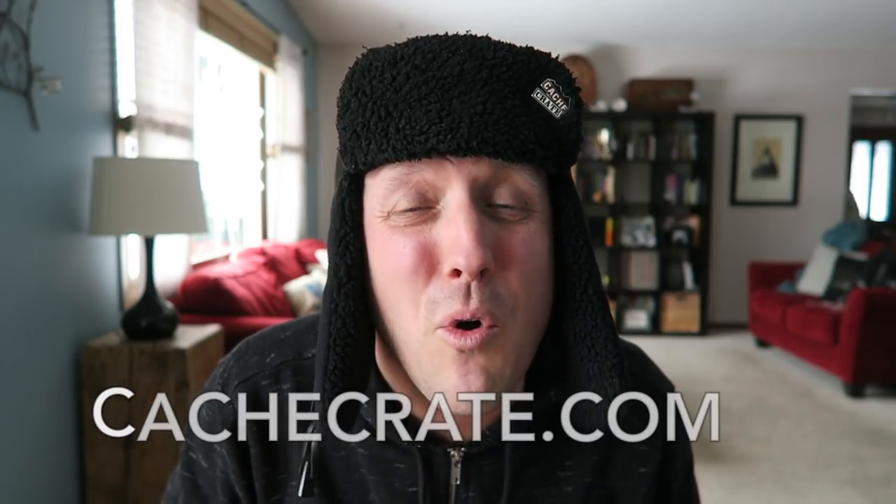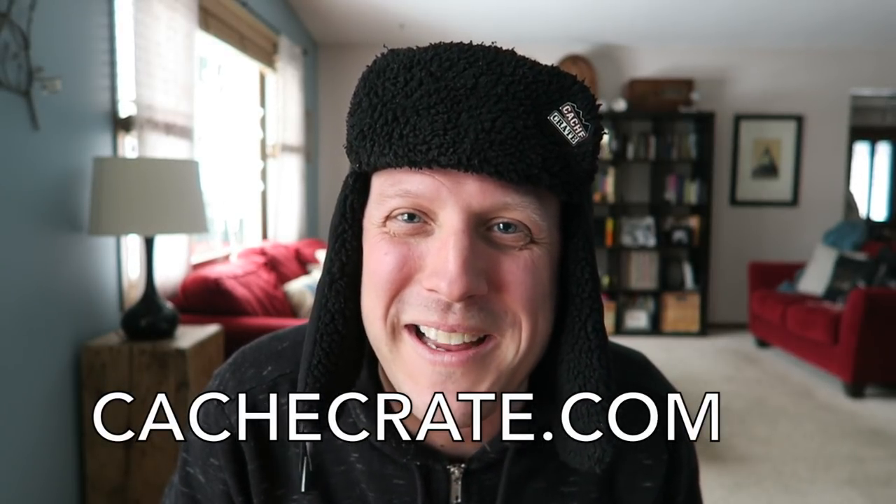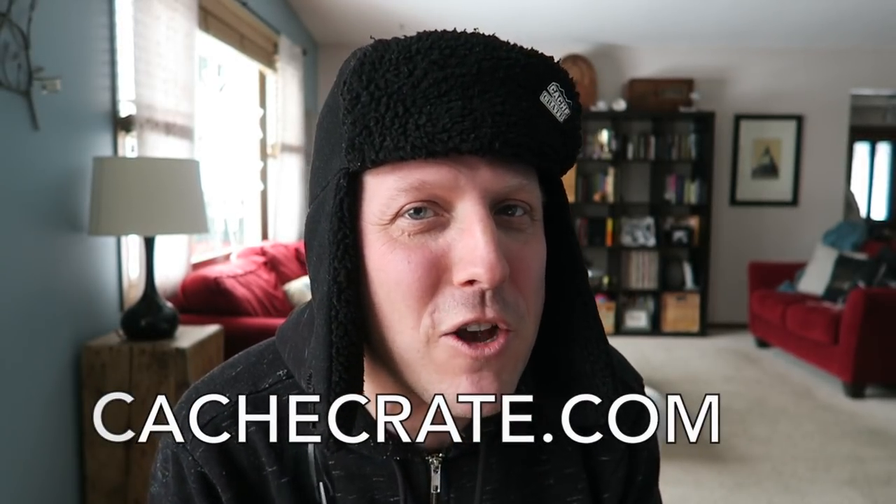All right guys, thanks so much for joining us for this unboxing and this geocaching adventure. If you're interested in a Cache Crate, it's one of the coolest things you can get in the geocaching world. All the information will be in the description below — you can go to cacheadvance.com or cachecrate.com. If this is the first time watching my videos, click that subscribe button. You don't want to miss any of our adventures as we bring joy to the world, one geocaching video at a time. And as always, thanks for watching.